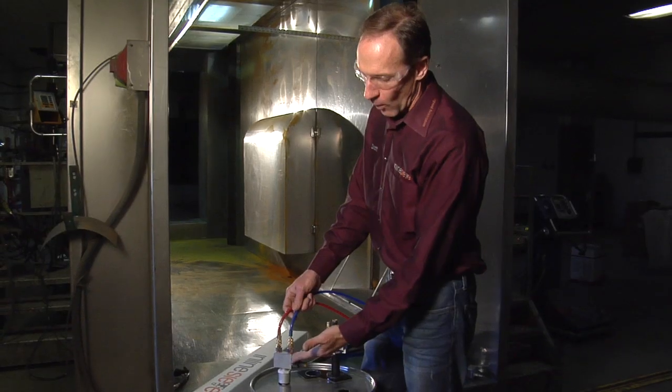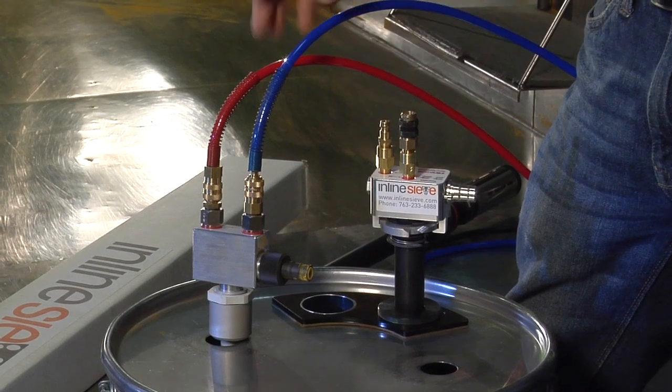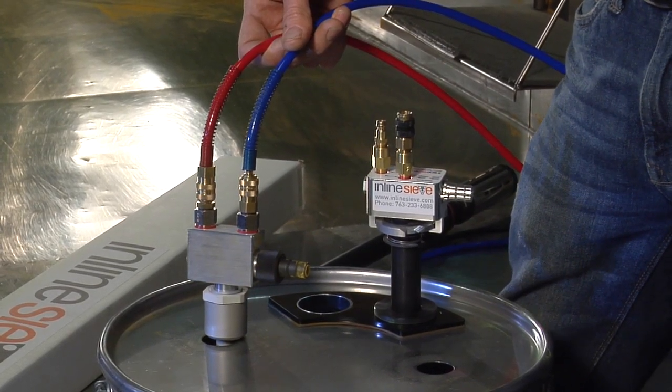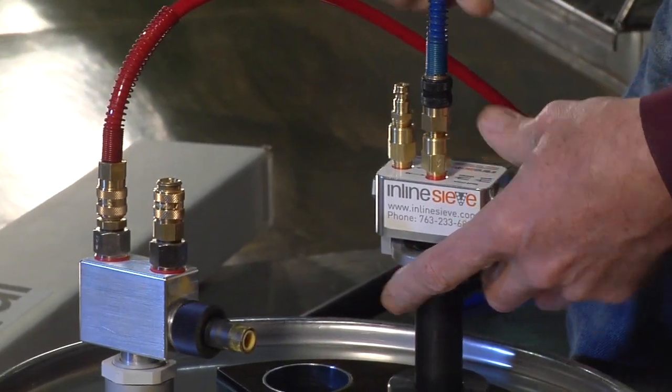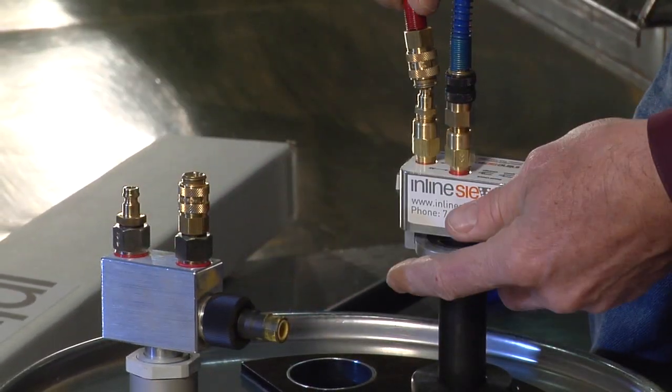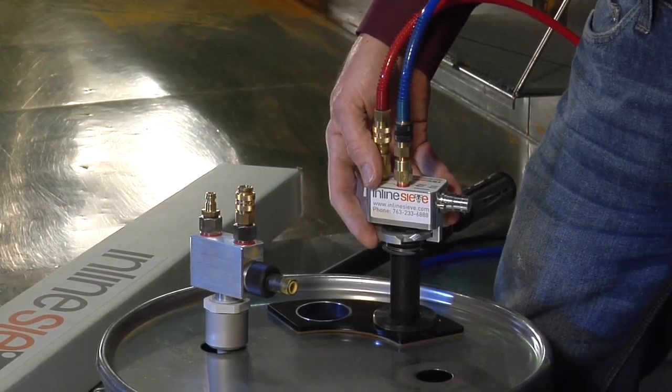If you're running a Wagner gun, our pump comes keyed to match your existing Wagner quick disconnects. All you have to do is unhook your Wagner connectors, plug them into our inline sieve, and you're ready to go.